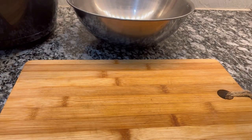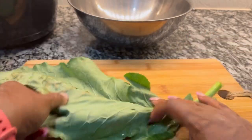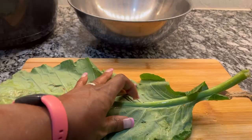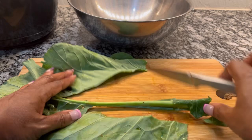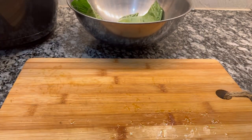While that turkey is cooking, I'm going to go ahead and cut up my greens. I'm going to show you a couple of ways to cut the stem off the green. I actually cut it off like this, and then I will break it off. So depending on what you want to do, I'm showing you two ways to get it done.